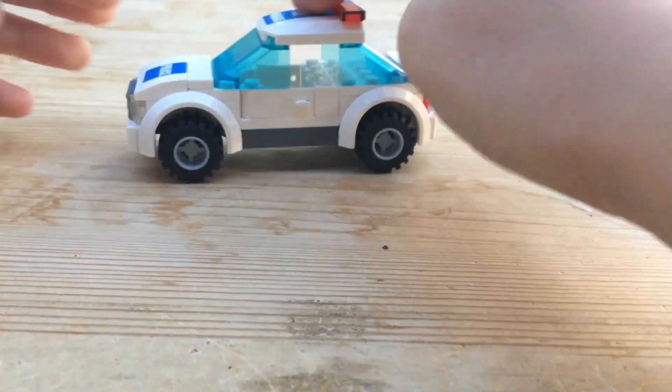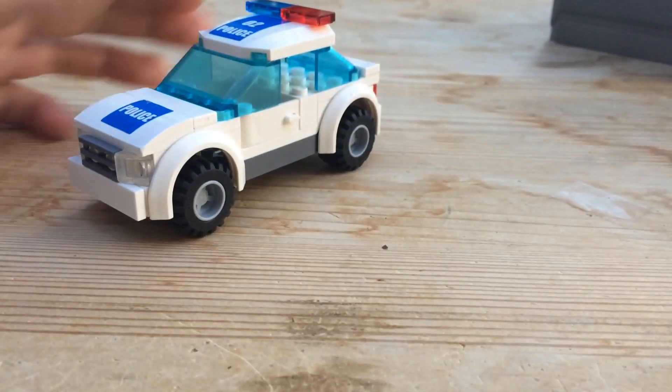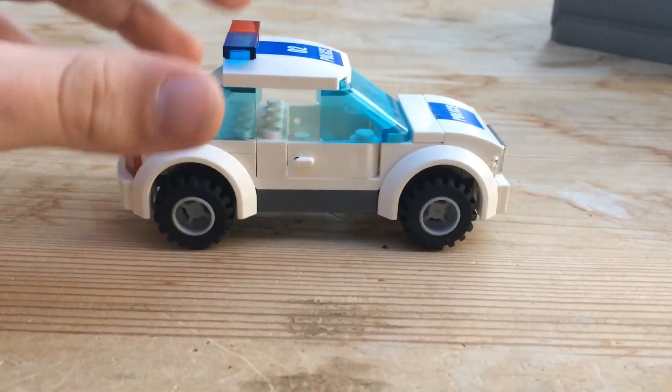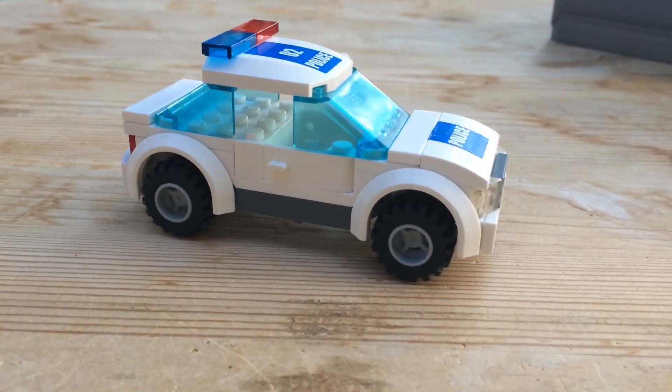Then take your wheels and put those on. Now that is what your car should look like — you have a custom LEGO police car. I hoped you liked this police car and I hoped it helped you build a new police car for whatever you are doing. Thanks for watching, be sure to comment on what you think and whether you like it or not. Bye, thanks for watching!